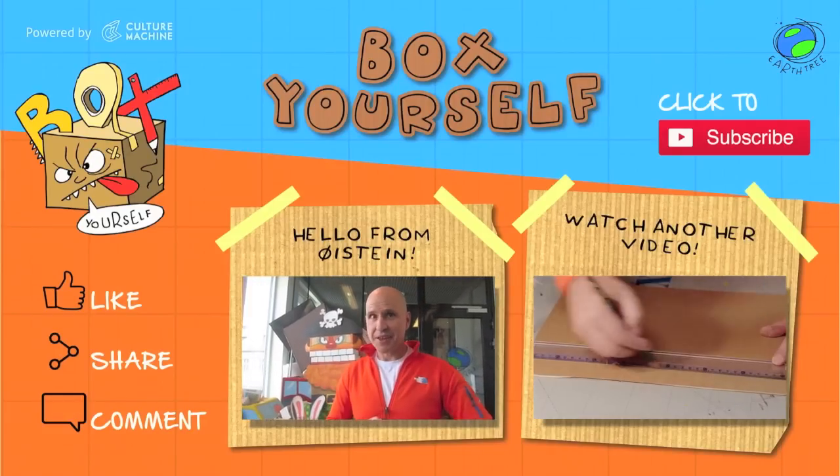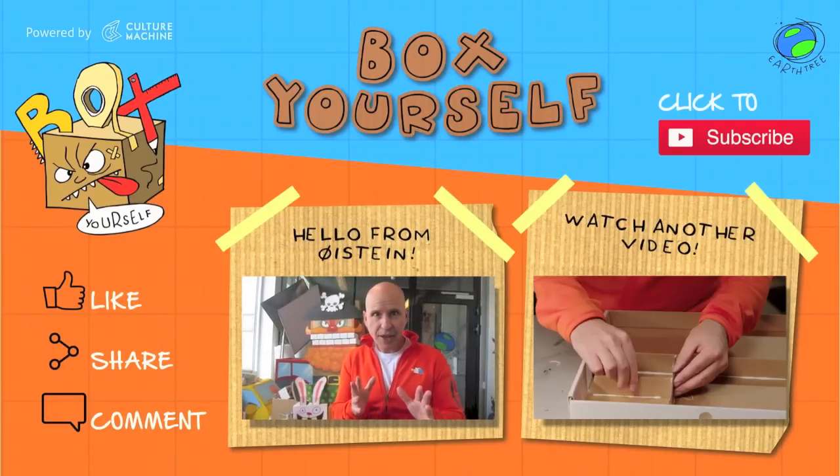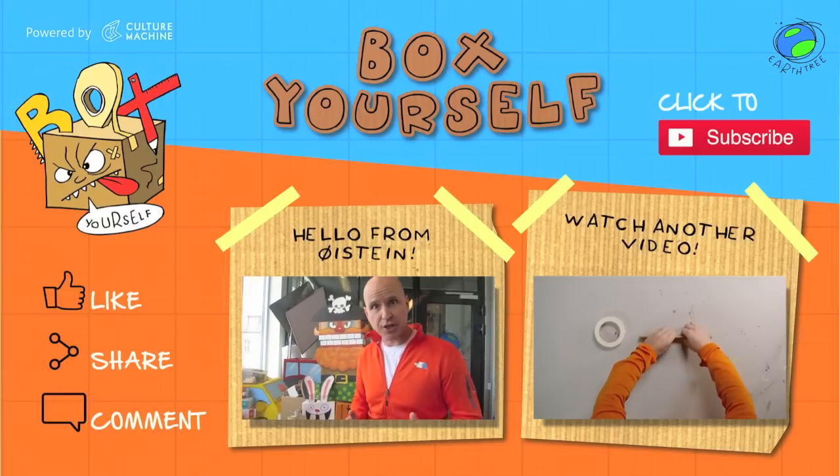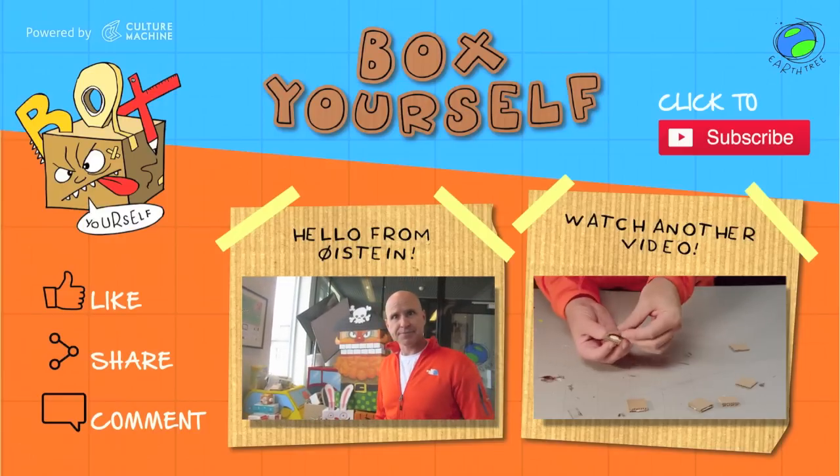Thanks for watching! Did you make something? Post a photo on Instagram using hashtag box yourself, and it might appear right here. Thanks for joining us.